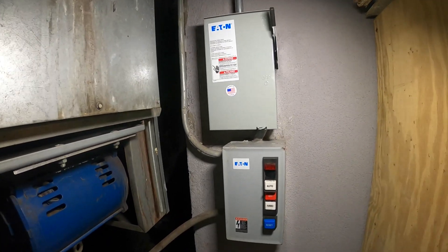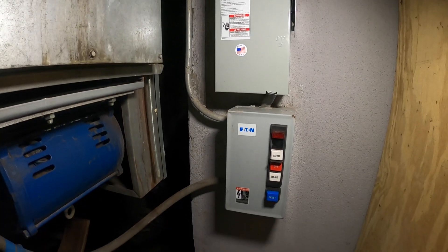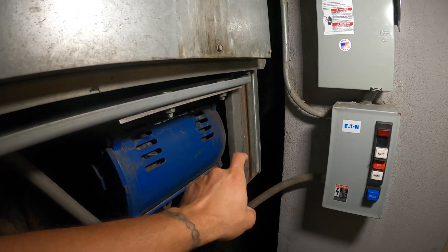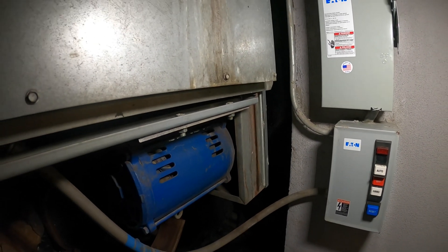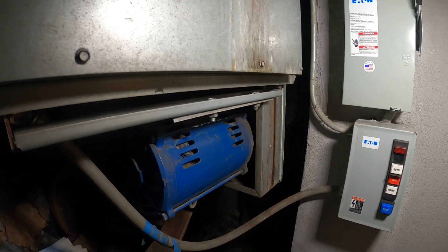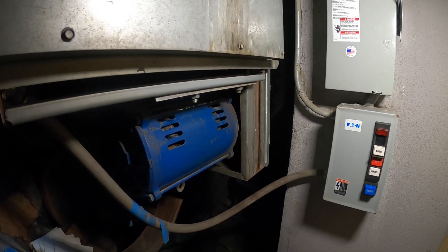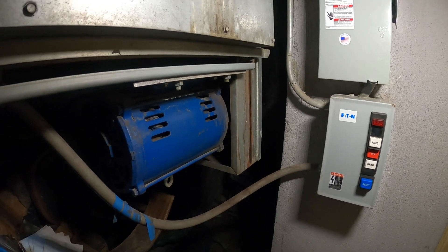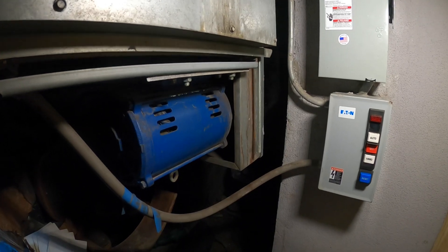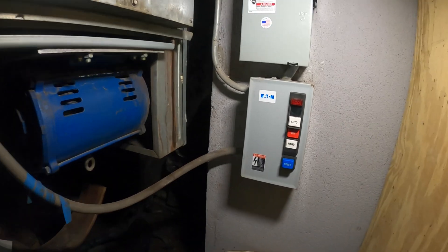An electrician came and changed this disconnect box — it was all rusted up and full of water. I came in and replaced the motor starter, replaced the belt, aligned everything, and cleaned out the fan. There was insulation from inside that got sucked in and caked up on there. Now they have a lot better airflow and it's a lot quieter because the bearings were completely dried out. When I added grease it was literally like dust coming out.